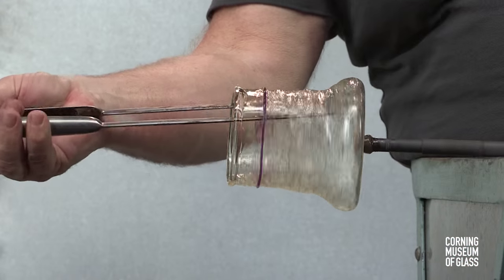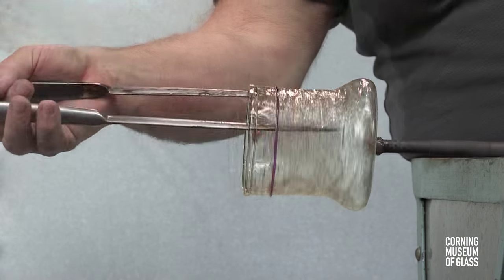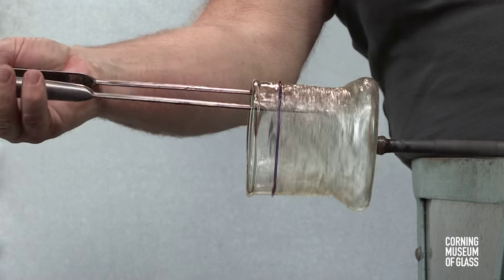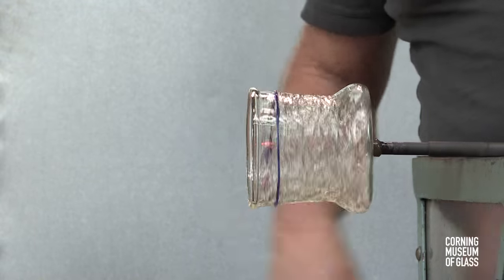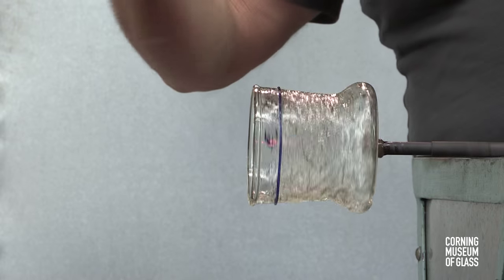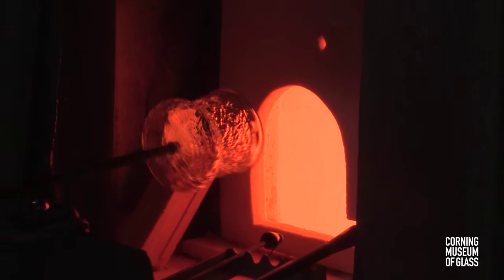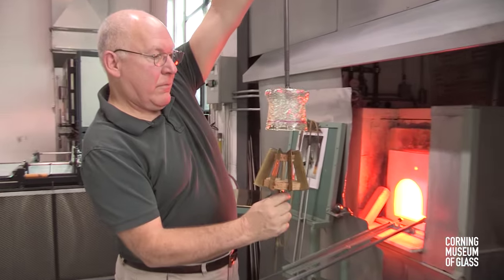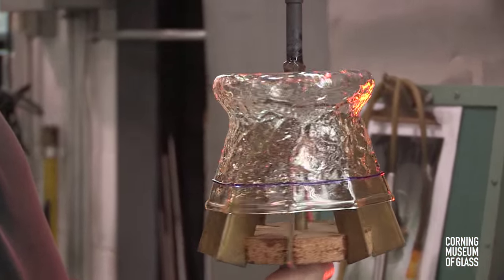The glass is reheated and tooled to create the final shape. Next, the octagonal shape will be given with the fin mold. The glass is softened and lowered onto the fin mold, which creates the octagonal rim.